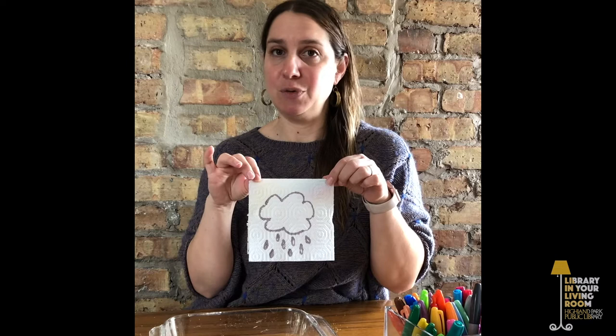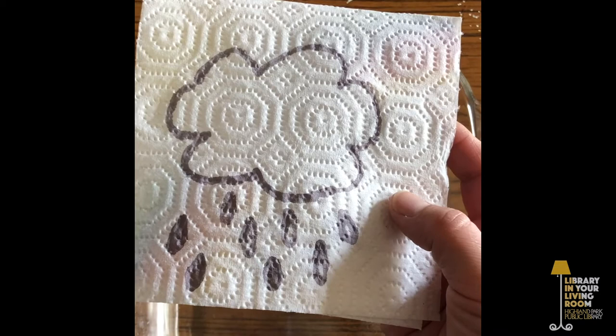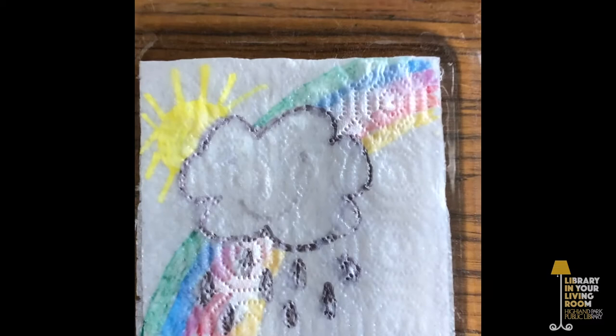Today's program is all about making magic. Before I tell you what supplies you'll need and how to make the magic, I want to show you an example. Here is a plain ordinary rain cloud — but what would you say if I could turn this plain ordinary rain cloud into something super colorful and interesting? I'm just gonna dip it into the water I have here. And there we go — it's a rainbow with the sun!